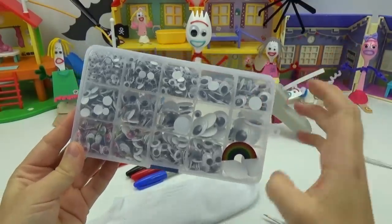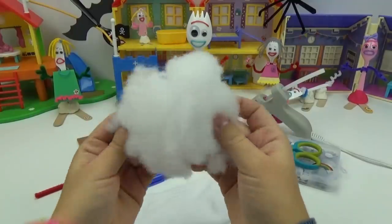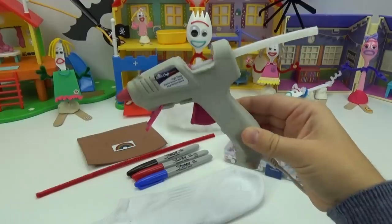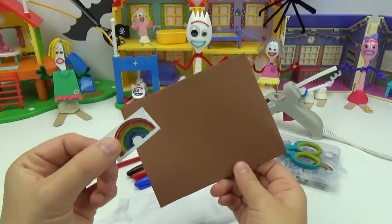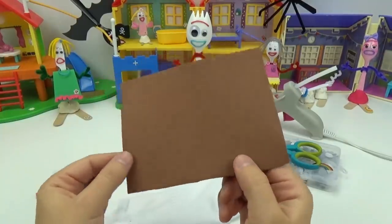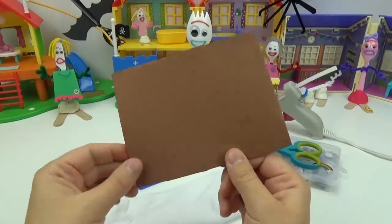Two googly eyes, some stuffing to stuff your sock with — you can also use tissue paper or toilet paper — some glue. We will be using a hot glue gun but you can also use regular glue, a rainbow sticker for his foot, and lastly a piece of brown foam paper or you can use cardboard or also some felt fabric.